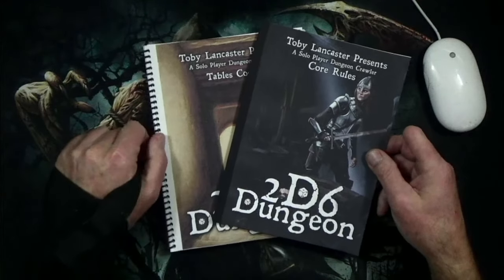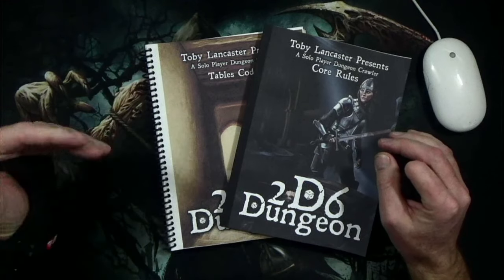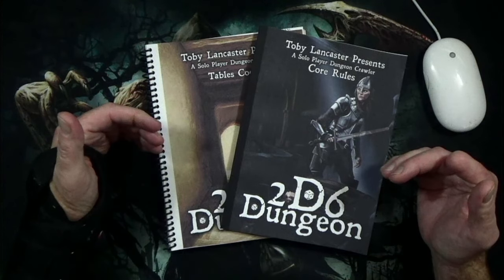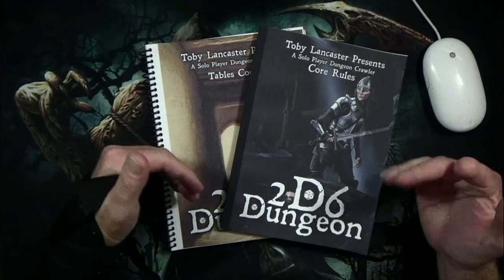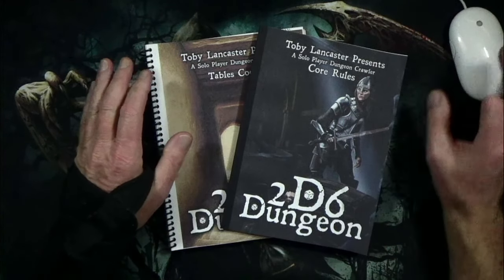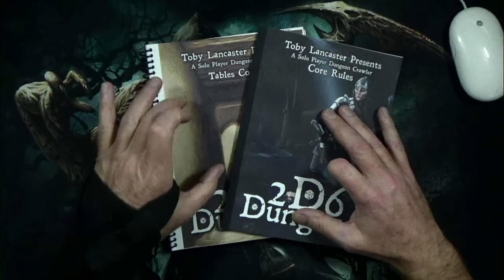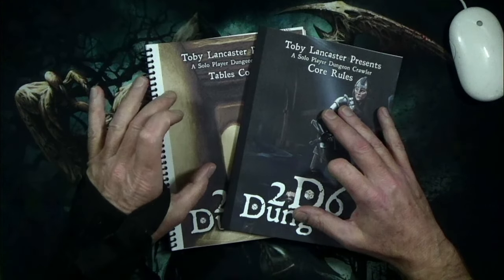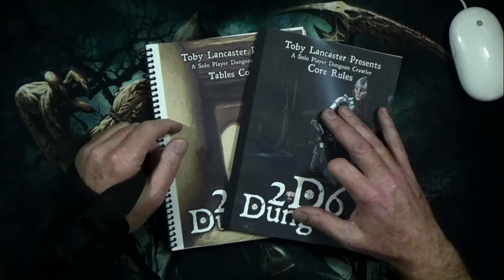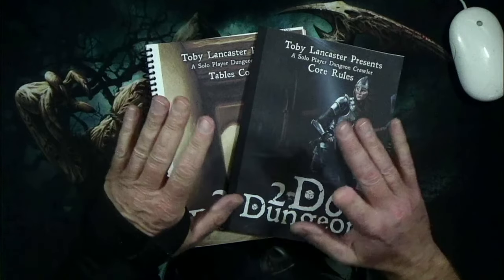I wanted to take a look at the product line, so I went over to the website for 2D6 Dungeon — I'll put a link in the description below. It was £14.99 to be shipped from the UK; add in the exchange rate and shipping and it was going to be well over $20. I wasn't sold on the tables codex, so I went over to DriveThruRPG, saw the PDF was $8, picked it up, and I'm so thankful I did.